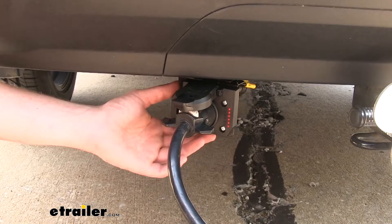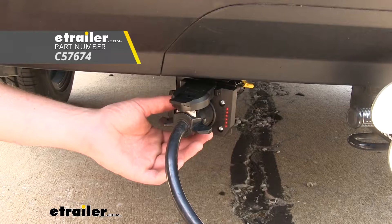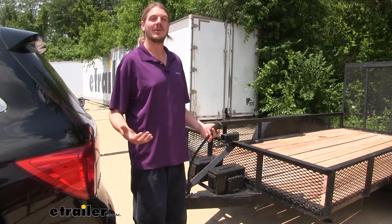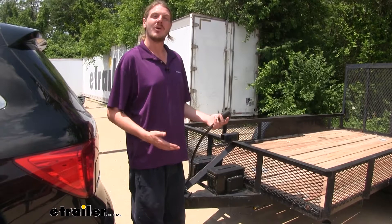Hi there towing enthusiasts. Today we're going to be taking a look at Curt's four-way adapter to seven-way and four-way with test light. As you can see here, our trailer has a seven-way connector but our vehicle only has a four-way connector. With this adapter we are able to break it out and have a four-way and a seven-way, so we can fit our plug in — because without it, it's like trying to fit a round peg in a square hole.